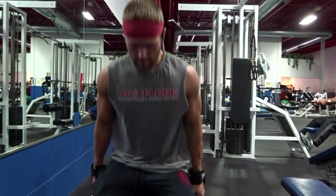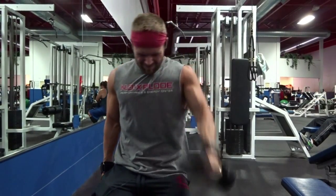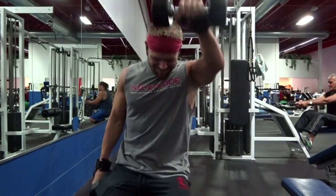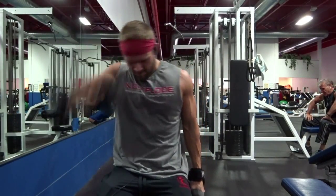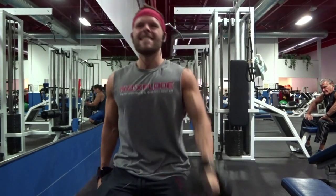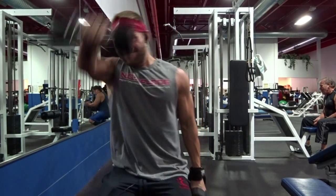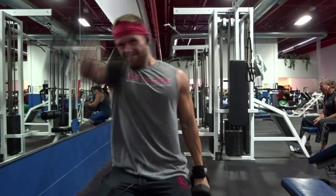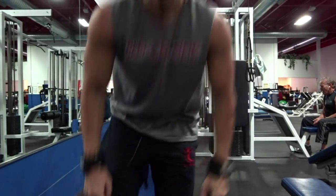Next, we are going to get into front dumbbell raises. If you can see, when I'm turning my wrist, I'm turning my wrist down at the top of the movement. That's going to give more emphasis on our delt and not shift the weight anywhere else — it's going to turn all of the weight to our deltoids. You're raising with your front delt and that turn at the end puts more pressure on your deltoids. That's what I like to do with any kind of front movements — turn my wrist like that.